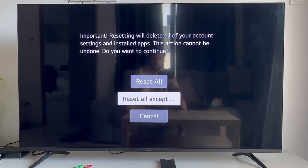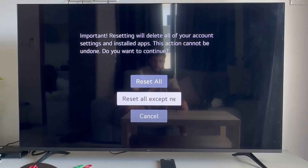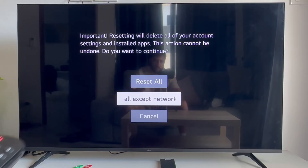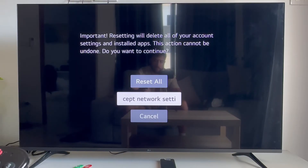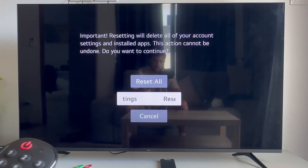Press reset all at the top, and that's going to reset your television back to its original default settings. Bear in mind that by doing this you will need to reconnect to all your networks and log back in to any accounts you're currently signed into, but this should solve that network issue for you.